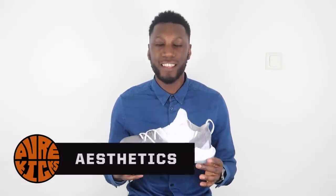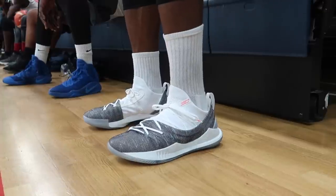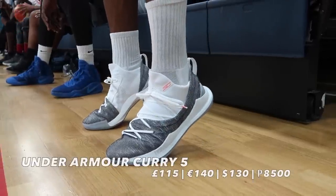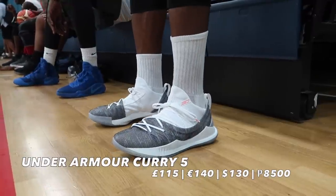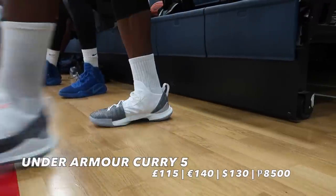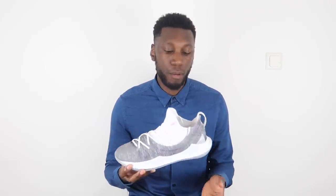Getting straight into the shoe, starting with the aesthetics. The Curry 5 is a very clean looking shoe — definitely a shocker, because it's the first low top of the whole Curry line. Personally, I'm pretty surprised he's gone to a low top, considering he has pretty obvious and well-known ankle issues. But I guess it must work for him, so therefore it better work for everyone else.